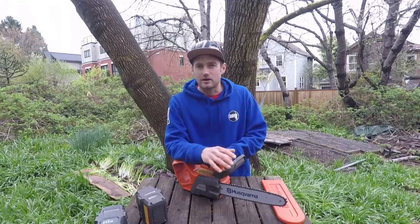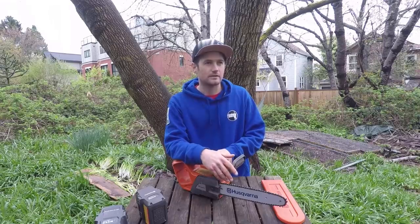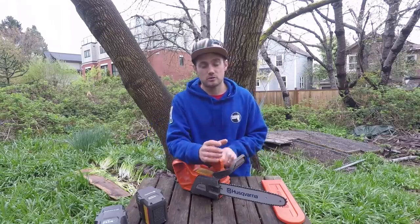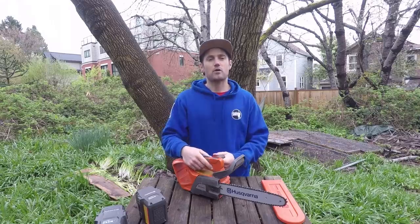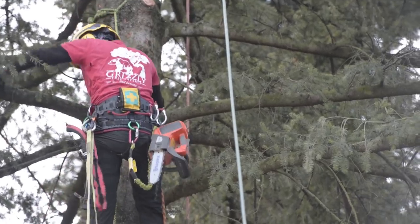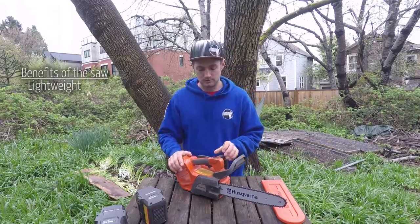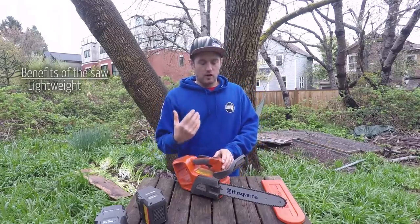Where this saw really shines — if you've got a choice between a 200 or this saw and all you're doing is removing small branches, maybe stripping a coniferous tree, this is way more beneficial than using a larger top-handle saw because you just don't have that weight. You don't even really notice you're carrying it on your harness, whereas larger top-handle chainsaws are quite a bit heavier.